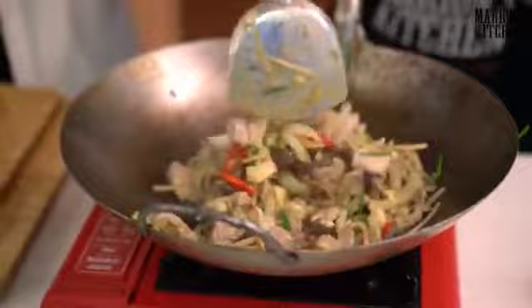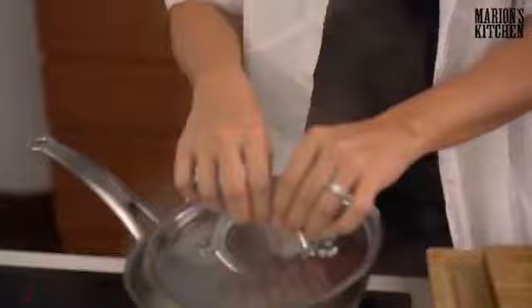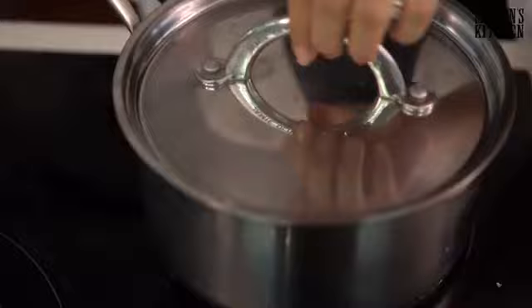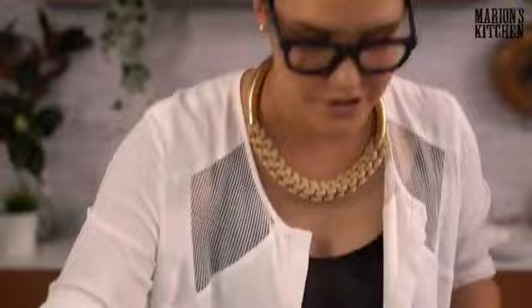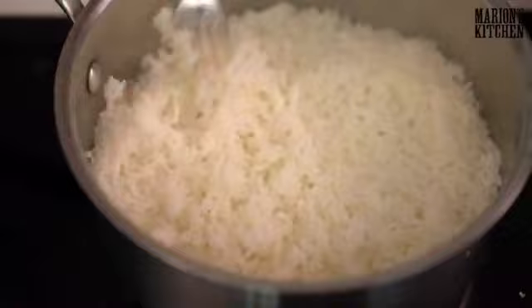Now let's check the rice. I turned it down to almost off a little while ago. The important thing with rice is: when it's cooked, put the lid on and leave it — it needs time to rest so all the steam goes through the rice grains and cooks it really evenly. Rest the rice for five to ten minutes after it's cooked. Then use a fork to fluff it up so you don't break those rice grains. Beautiful, fluffy rice!